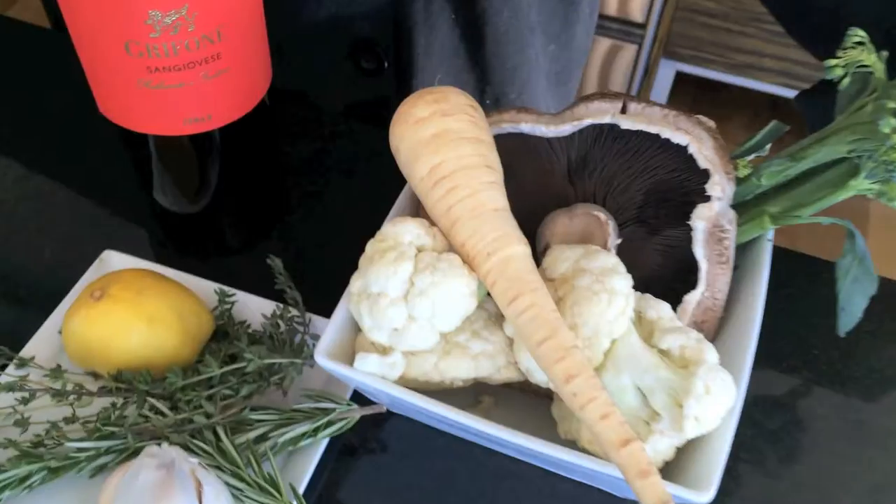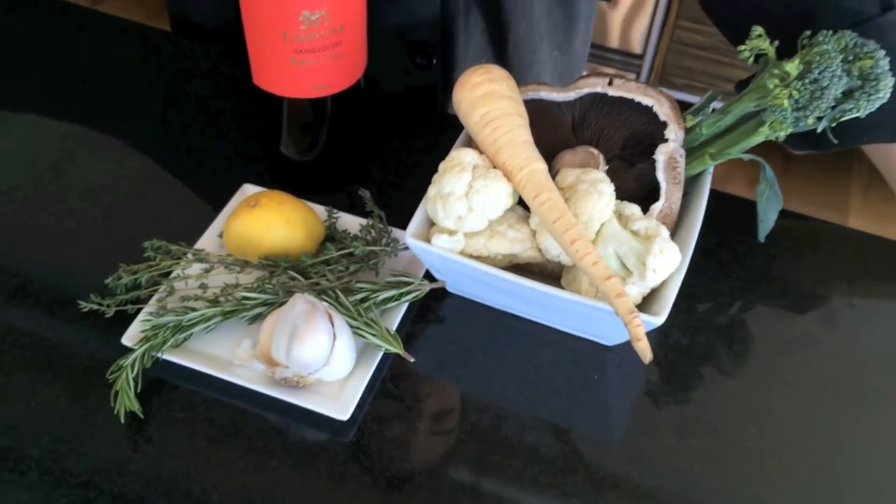For baby's first Christmas dinner, we're going to be making filet mignon with roasted broccolini, a cauliflower and parsnip puree, and a mushroom gravy that is amazing. It took a lot of tweaking and I'm really excited to share that with you guys.